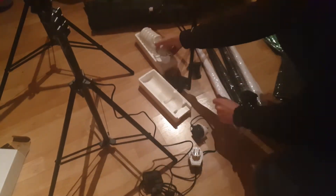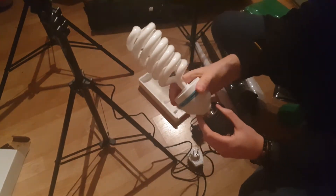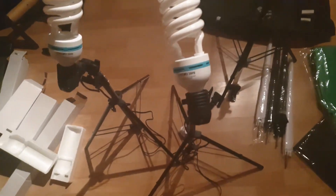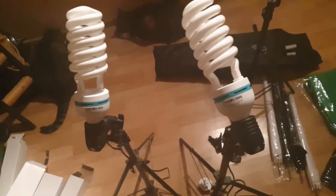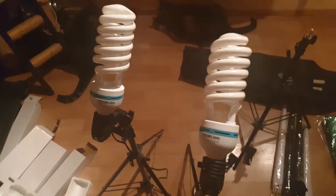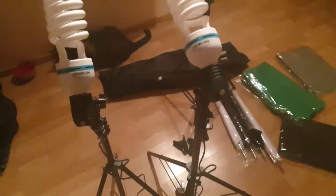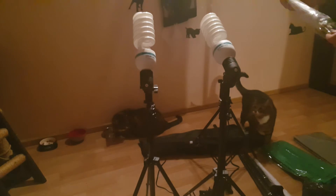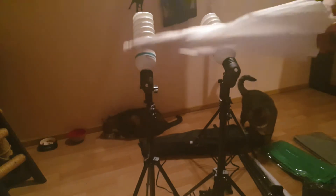So let's start assembling this set. It's actually fairly easy — I've done it three times as of now while recording this, and it gets easier every time. I have now assembled the tripods, light bulbs and even wires, and it's looking quite sleek. Now I'm trying to figure out how to combine those umbrellas with the creation I have made. It's already looking magical.